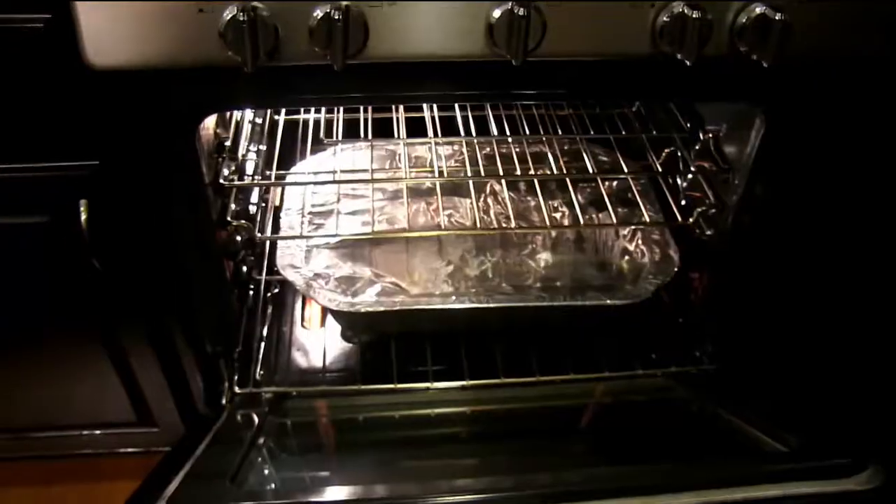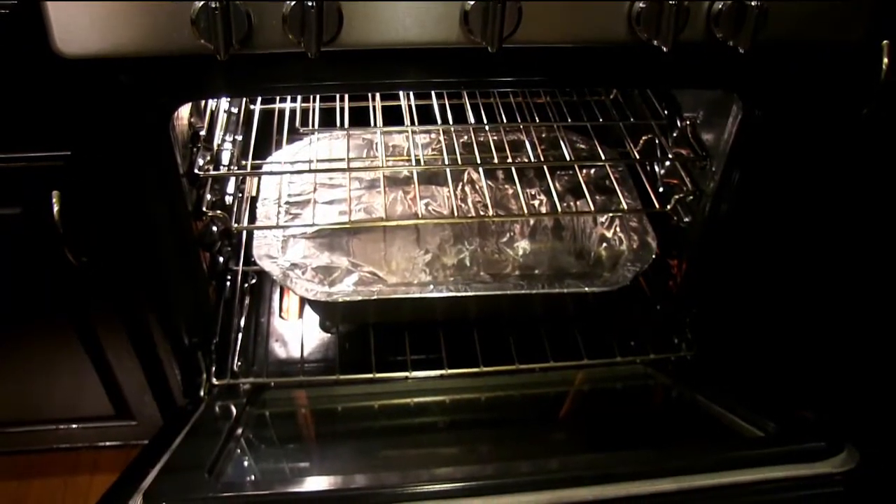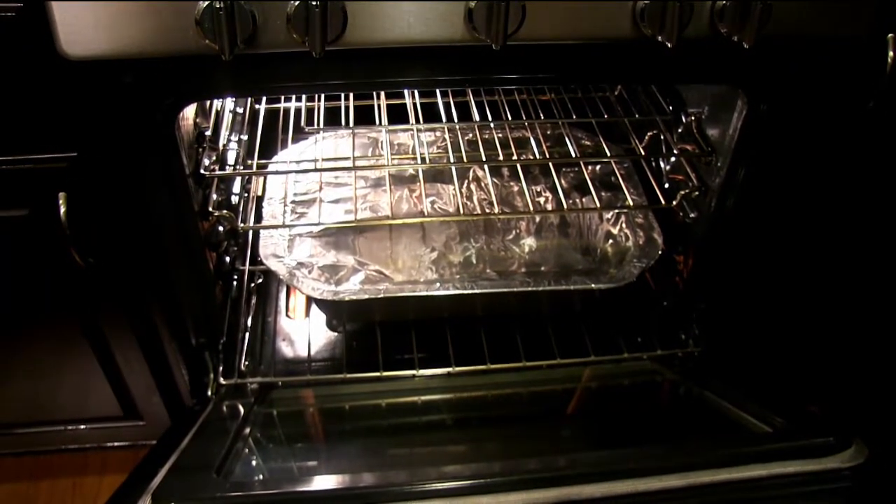I have preheated the oven at 400 degrees for up to 10 minutes. Now I'm going to place this in the baking oven and bake it for up to 40 minutes. I have placed this in the baking oven and we're going to let it cook for up to 40 minutes.